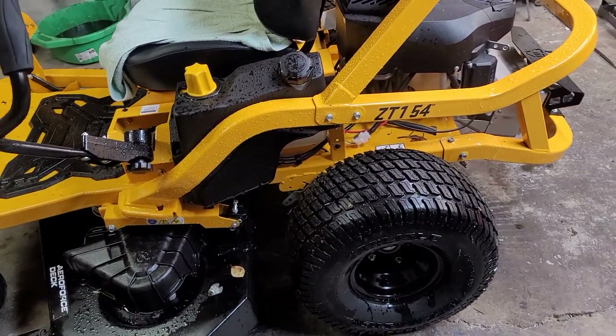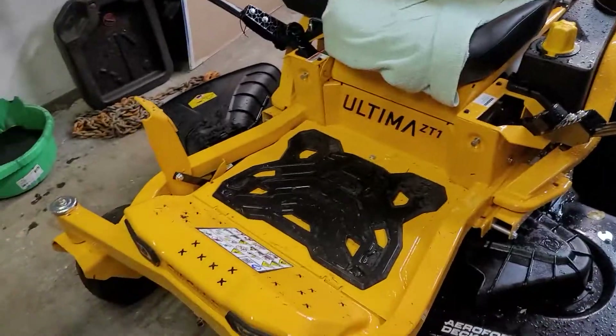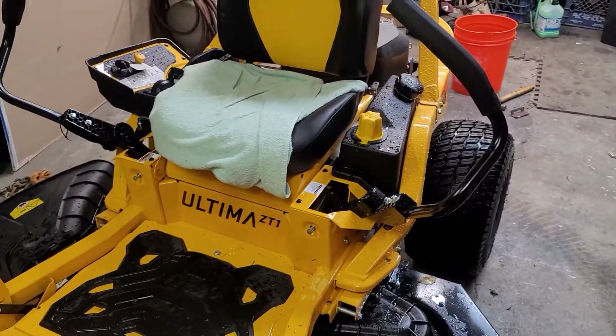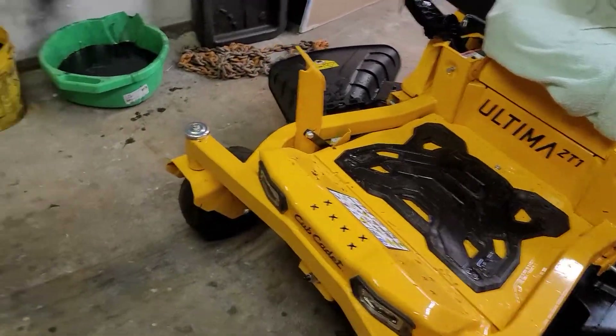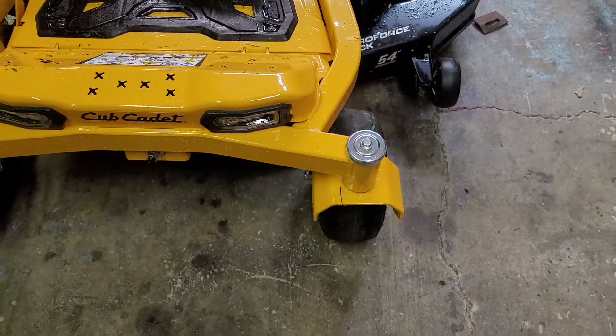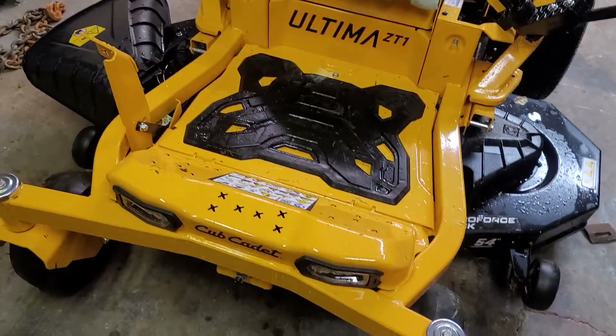We got a Cub Cadet CT1 54-inch Ultima. This thing's pretty wicked, pretty nice rig. The front tires have slicks on them so it doesn't mess up the grass.